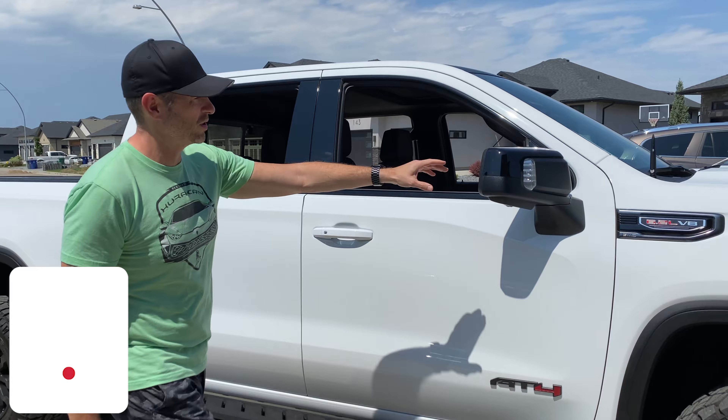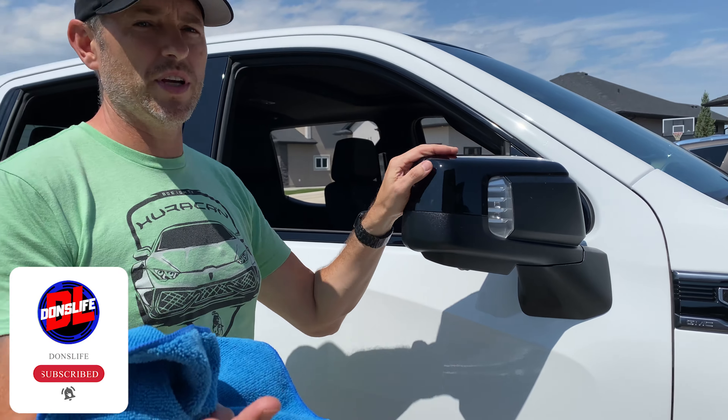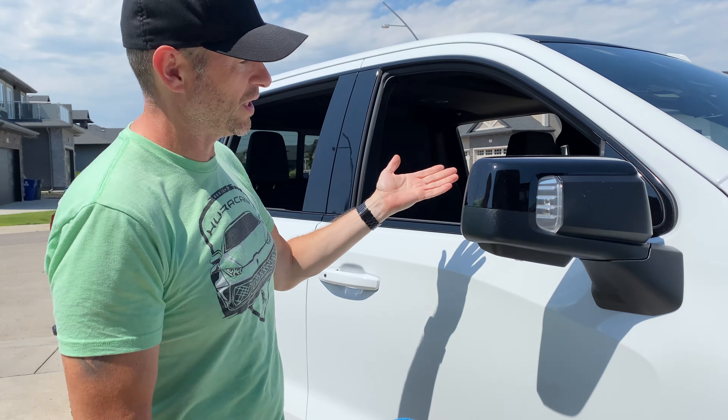Welcome back to Don's Life. In today's episode we're going to take off these mirror caps — maybe you want to paint them, maybe you want to wrap them, maybe you've ordered a set the color of your vehicle and you want to replace them. I'll show you how to do the disassembly, and then I'm going to wrap mine white to keep this black and white theme going. So let's go.